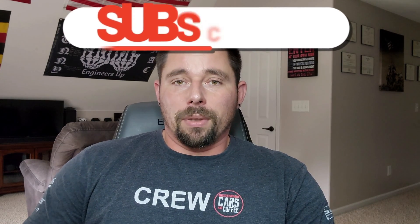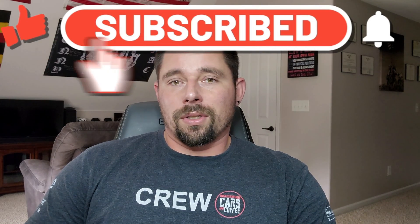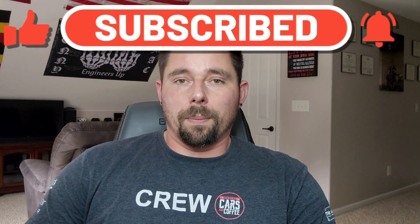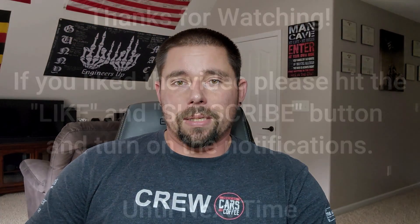There we go. Just showed you how to make those changes with VCDS. If you haven't done so yet, please do me a favor — subscribe to my channel, hit that like button, and also turn on those notifications because I will be posting more content in the near future. That's it for now. Until next time, take it easy.